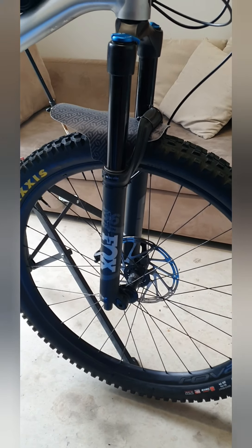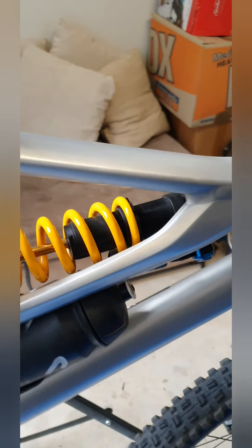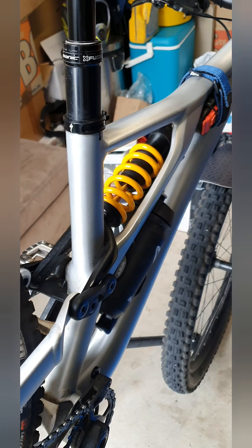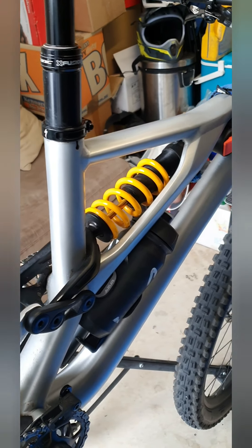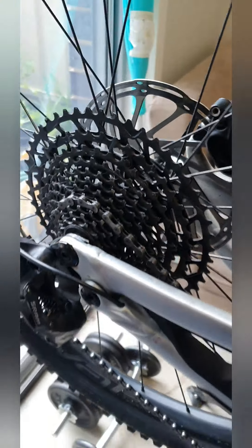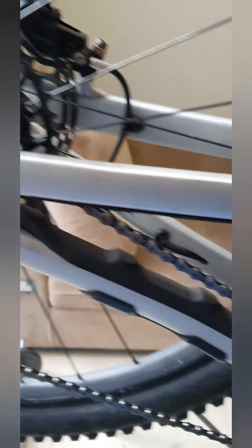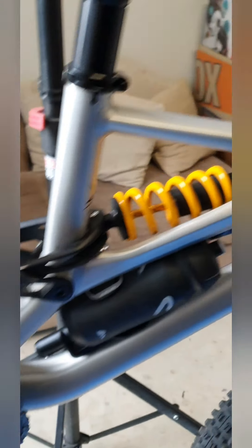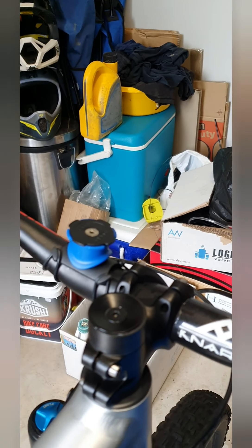As you can see, we've got essentially downhill tires on there — Maxxis Assegai — long travel suspension, Fox 36, coil shock. Probably not the first choice for a ride like this, but should do the trick. I'm pretty confident in the lockout; it feels pretty good going uphill. The NX Eagle with GX derailleur and a 30 tooth chainring.